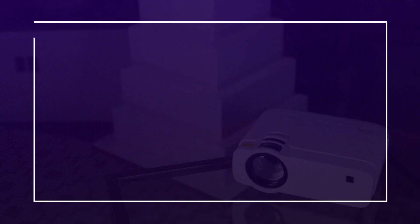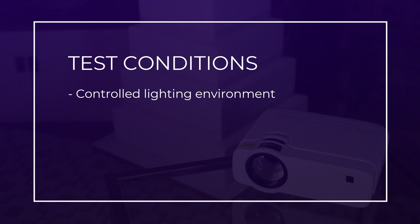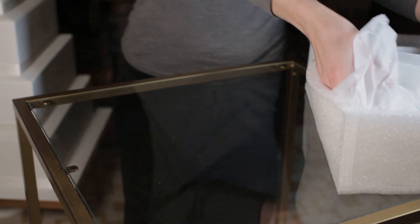My method of testing is by no means scientific or considered best practice, but I'll try to make things fair by keeping as many factors consistent as possible. I will test under controlled lighting conditions. I've excluded all extraneous daylight and used two LED studio lights, both emitting white light at 25% of their full brightness. I judged this to be about the same as the ambient light in a typical indoor event venue like a ballroom or conference room.